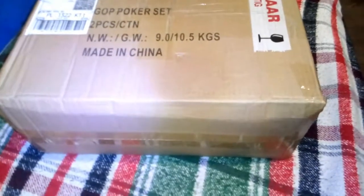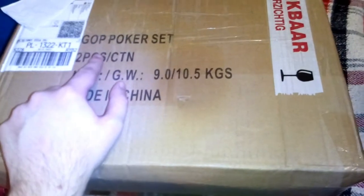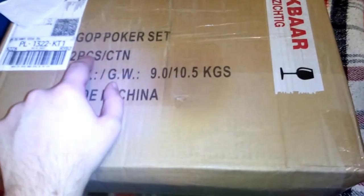This is the box — it arrived today. I hesitated to open it for some time. As you can see, it says GOP, which is an abbreviation for Governor of Poker. The sender is Lion Games. And it arrived to me, to the phone. Let's start opening this. I have no idea where to start — I suppose maybe here. It says also that it's fragile.